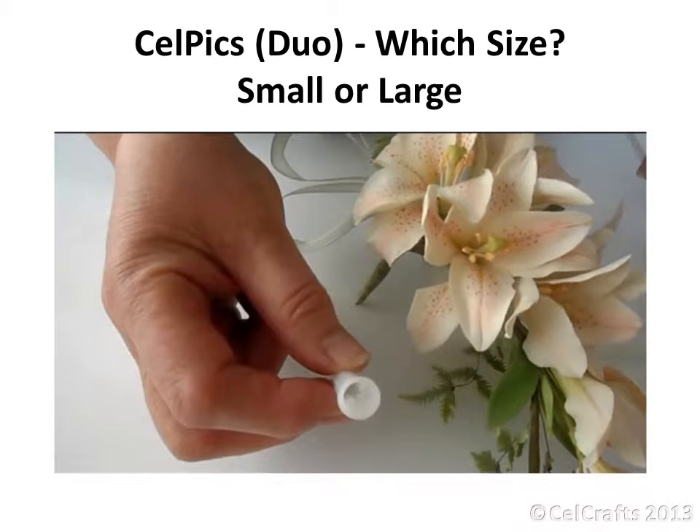The packs of Cellpix Duo contain a mixture of two sizes: a larger beam both slightly longer in length as well as having a slightly larger opening at the top.